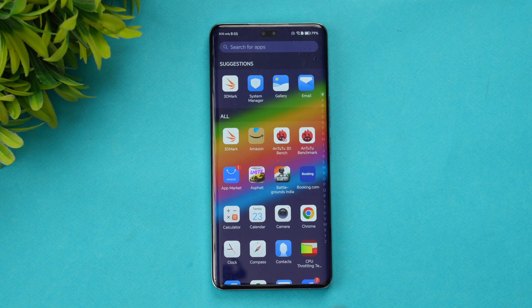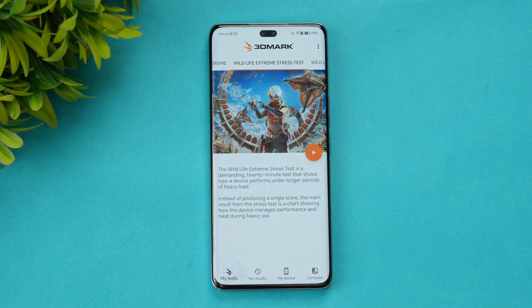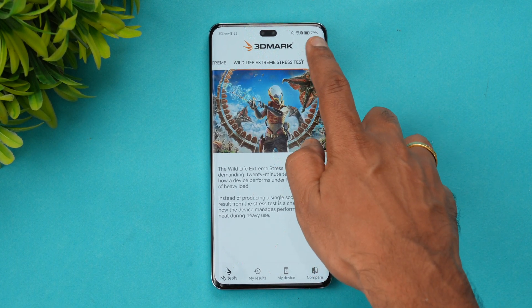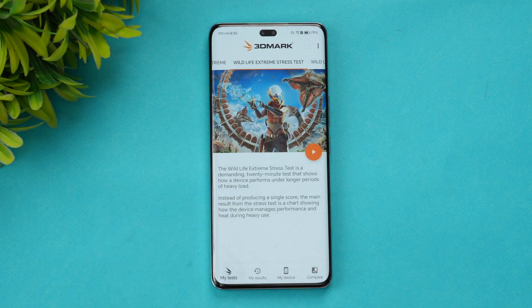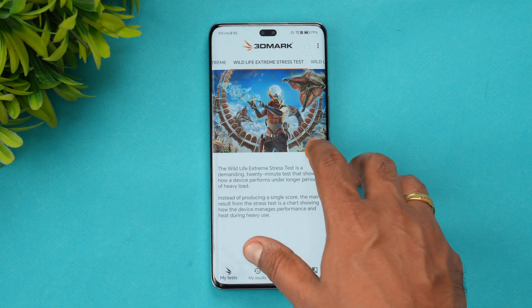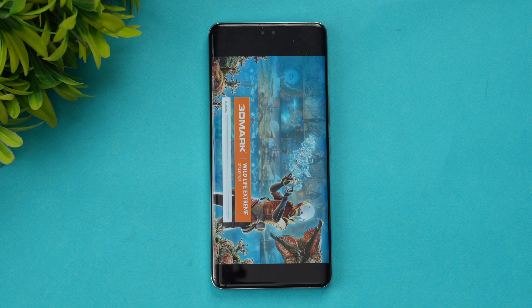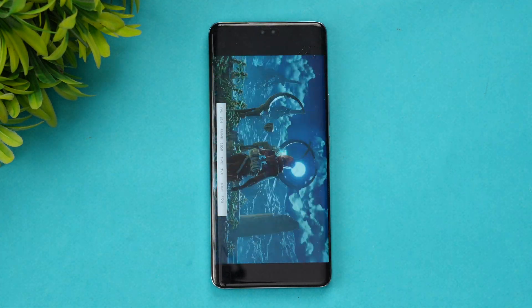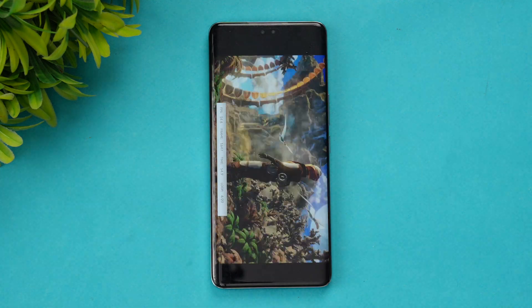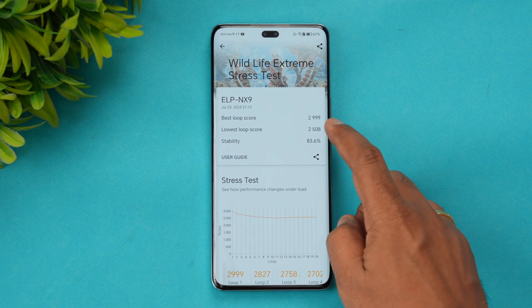Next, let's look at the 3D Mark Wildlife Extreme stress test. It's a 20-loop test. The battery is now at 79% — almost a 7% drop after the CPU throttling test. Let's start the Wildlife Extreme stress test and see how much battery drain occurs.